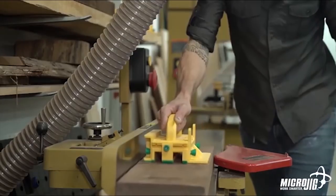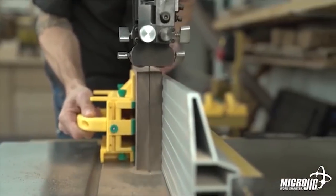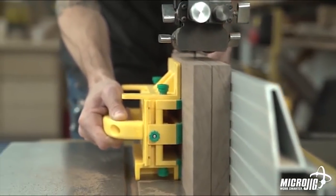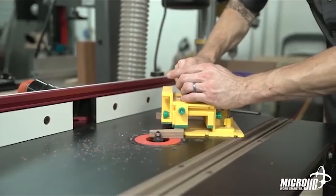Use it on the joiner for more traction when face joining. You can also use it on the bandsaw for better traction and a more comfortable grip when resawing material. Use it on the router table to protect your hands from exposed bits, or for better control when freehand routing.